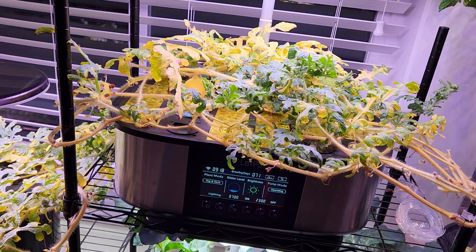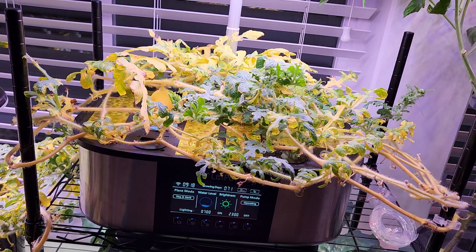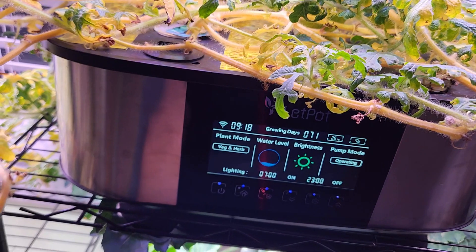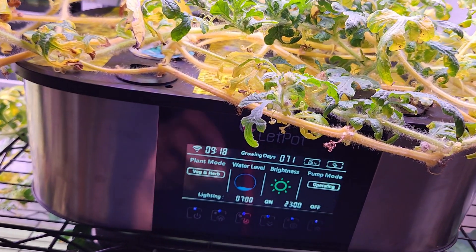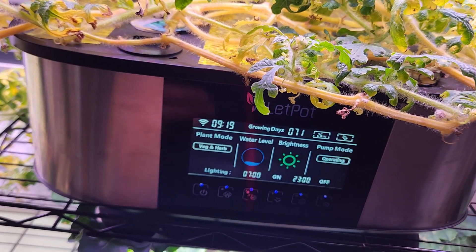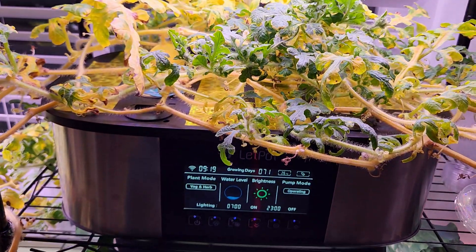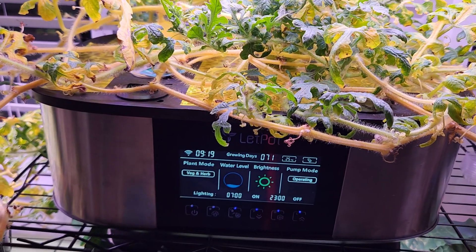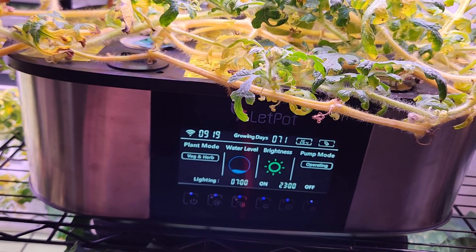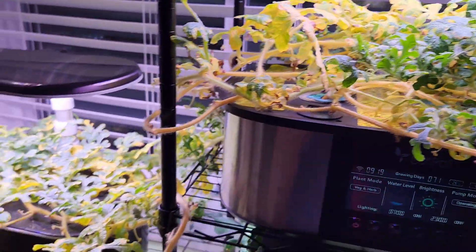So even if you are growing fruiting plants in any of these hydroponic systems, just stick to veg and herb mode. If you really think it's going to help you, maybe you can play with it — for example, you can keep the plant two days on vegetable and herb mode and two days on fruit and flower. But that's maintenance; you need to keep remembering when to make the switch. I'm simply going to stick to veg and herb mode all the time, no matter what plant I'm growing, whether it's a vegetable or a fruiting plant — very similar to Aero Garden.